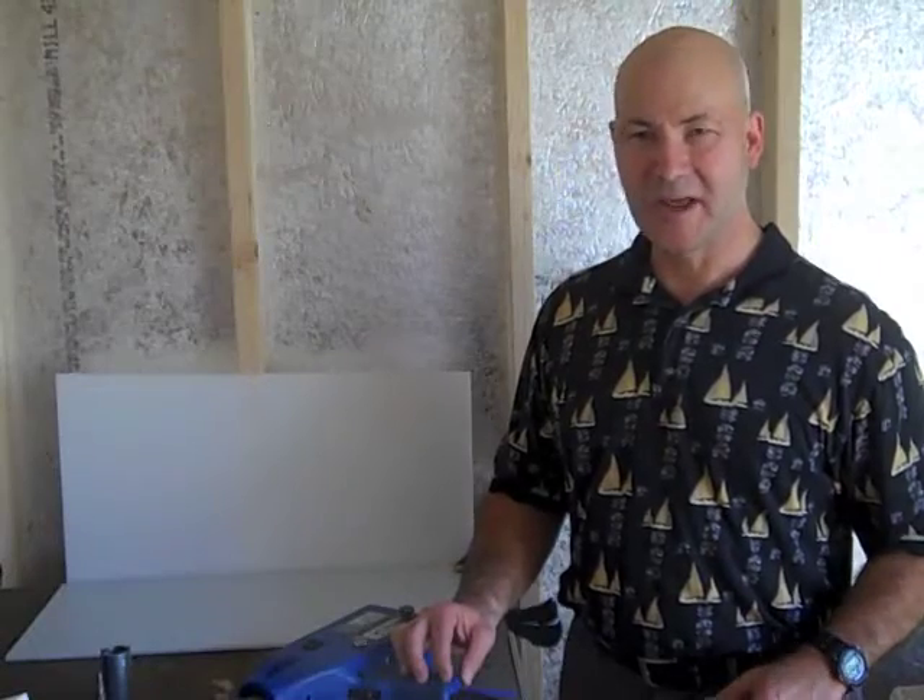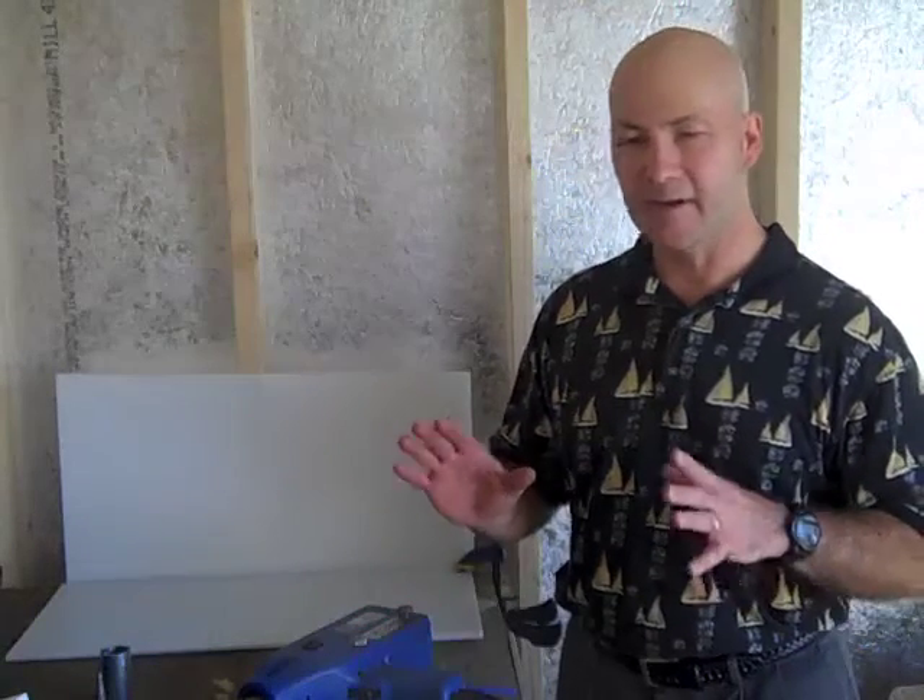Hi, this is Bob from Abion. Today we're going to talk about plastic welding. For those of you that are new to plastic welding, we're going to talk about several different tools.